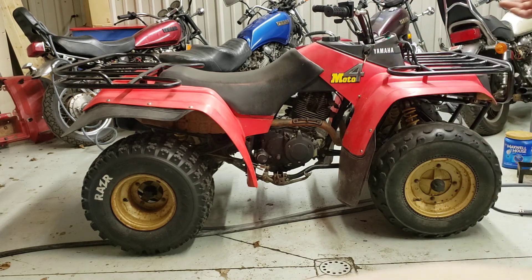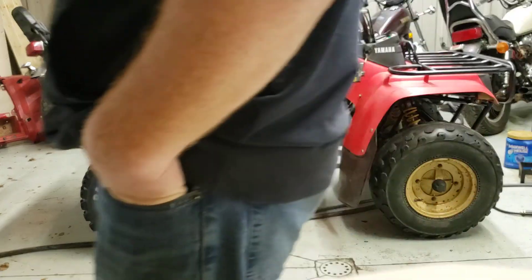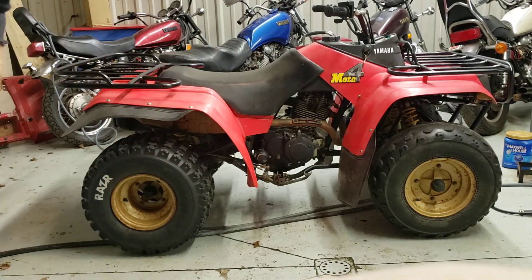Lights work. It does need one bulb on the right side, but the left side's working good. By the time somebody buys it, I may have a bulb in because I ordered a couple bulbs for it.